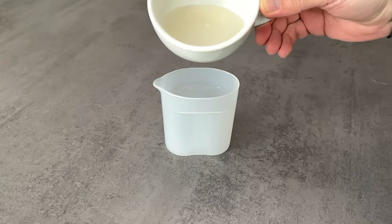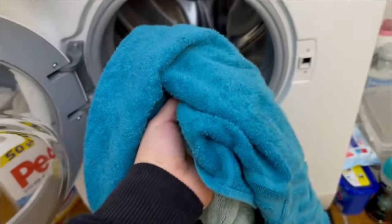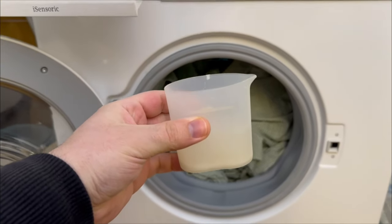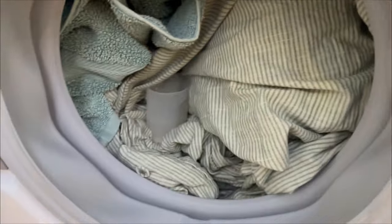You can now pour the liquid into a fabric softener cap or one like that, and then you're ready to use it. Go to your washing machine and put towels and bedlinen into the machine, then add the rice water.